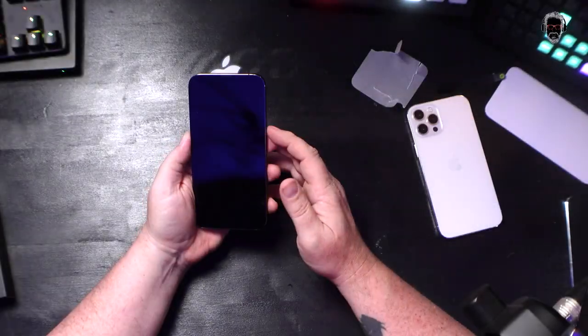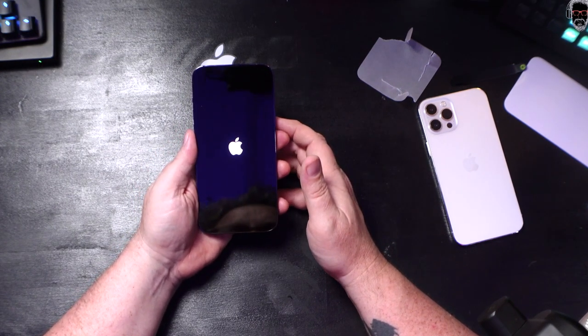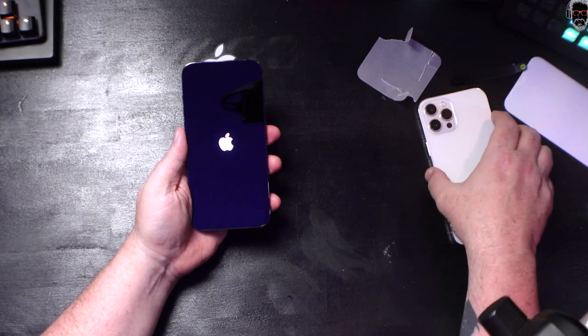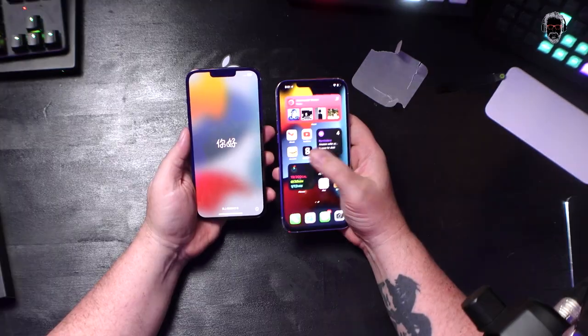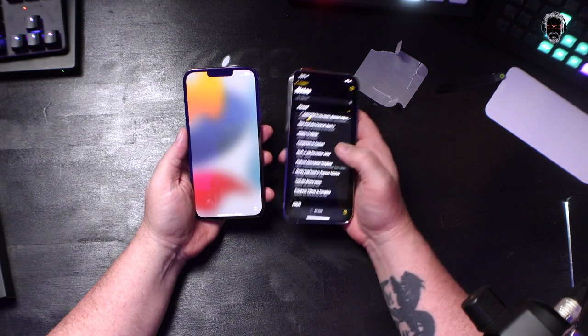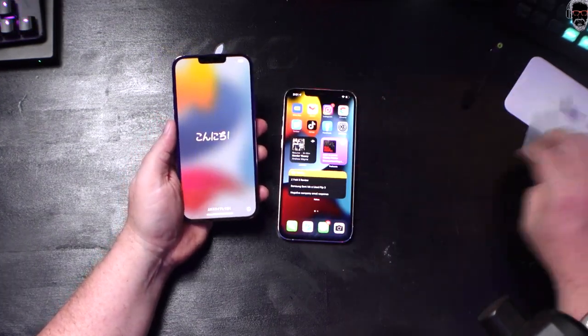And that is the end of the unboxing experience — just kidding. We'll turn the phone on and see how it looks. Nothing feels better in the hand than a brand new smartphone. There's usually about 70% battery in here. I've been on iOS 15 since the beta came out over the summer. I just upgraded to the most recent version, but there's nothing really groundbreaking or new in iOS 15. There are some cool things though.